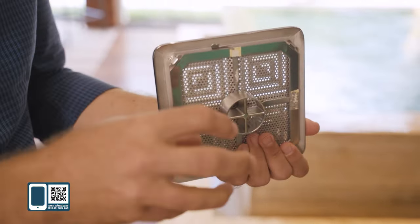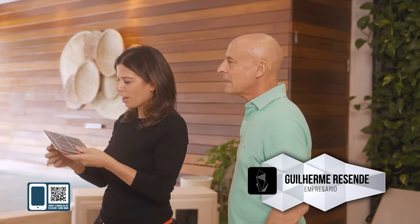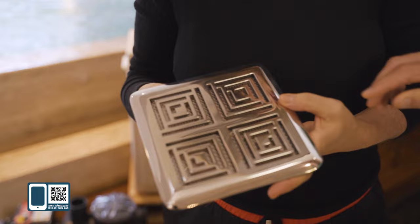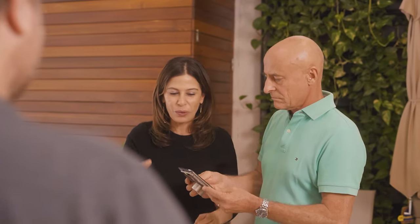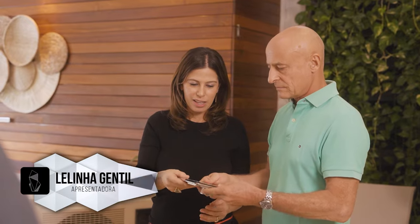Esse é o melhor dreno de fundo. Você vê que é uma peça inicialmente simples, mas com esses diferenciais e essas tecnologias ela parece ser simples. Quando você pega na mão, você vê que ela não é simples, não é plástico. Inclusive essas bordas arredondadas para você não machucar o acabamento diferenciado.